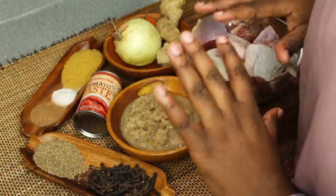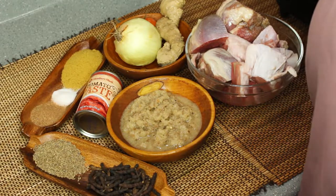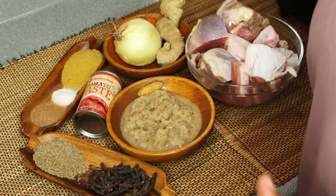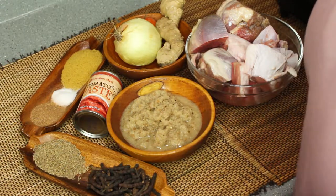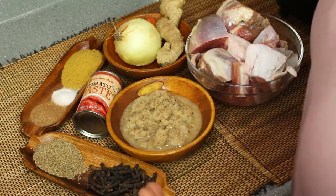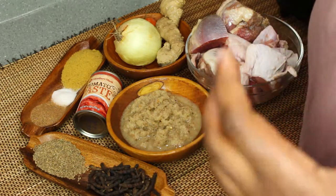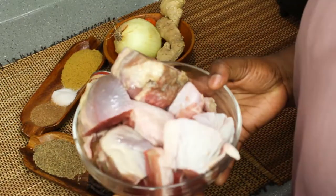Alright guys, so here I have the ingredients laid out for you. I will be sure to leave the ingredient list down below in the description box, and also the instructions for you guys. If you want to quickly take a snapshot, go ahead and take it — that way you know what's actually on here, since some people are visual and like to see instead of reading.